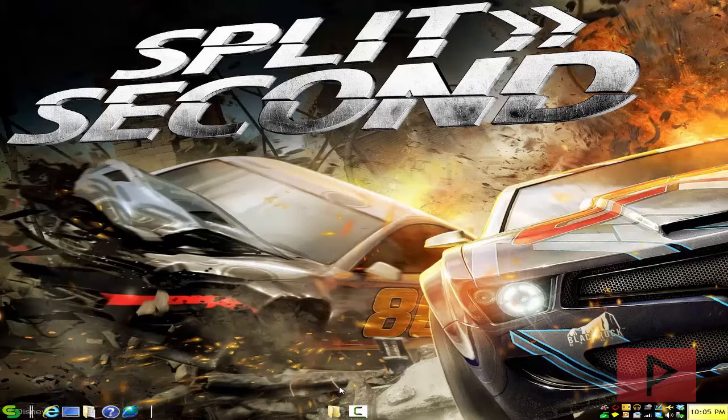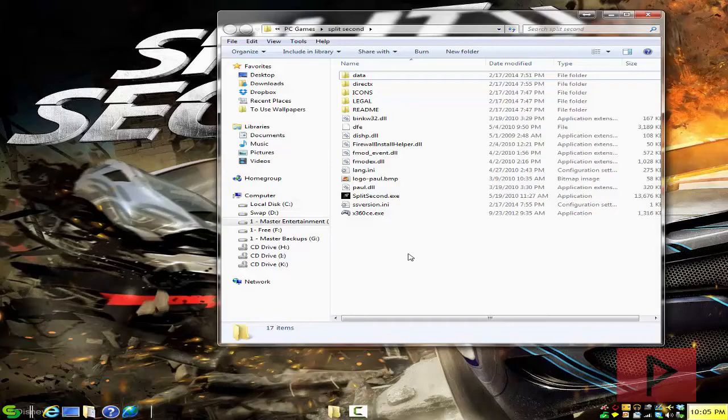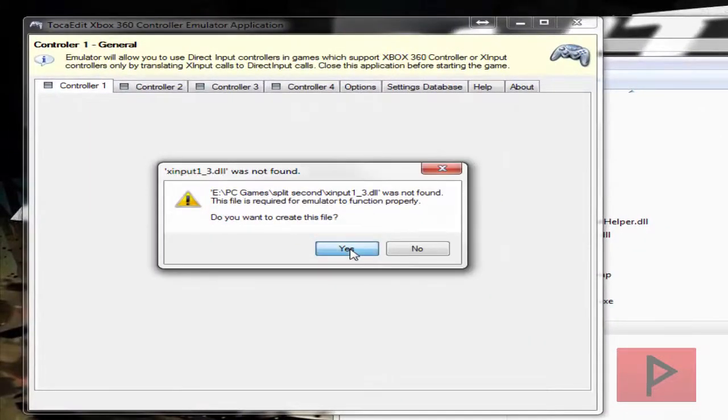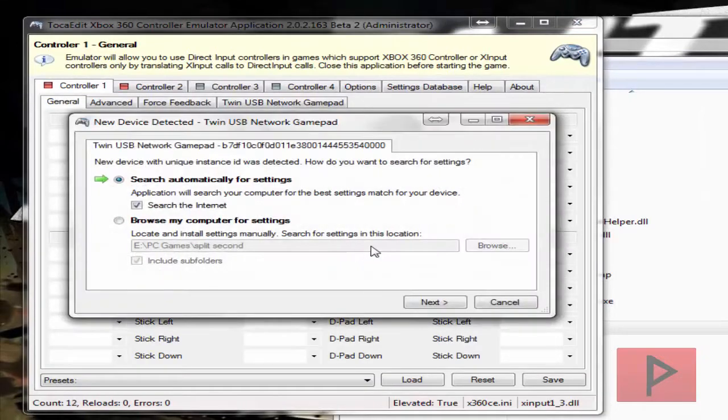So how does this work? If you go to the more info section, I've got a link where you can download an older copy of X360CE. Download it and extract it into your main Split Second folder. Run the executable — it's going to ask you to create an INI file as well as a DLL file, so go ahead and say yes to both of those.